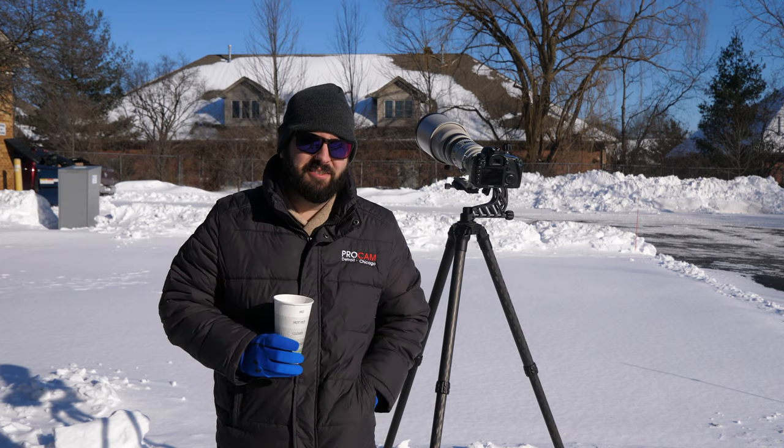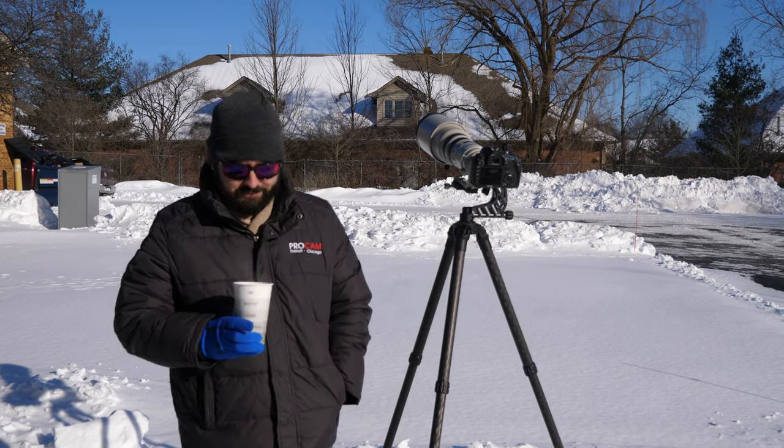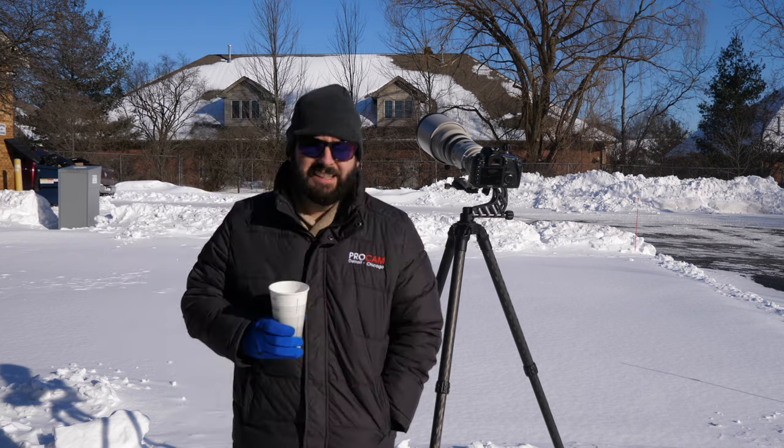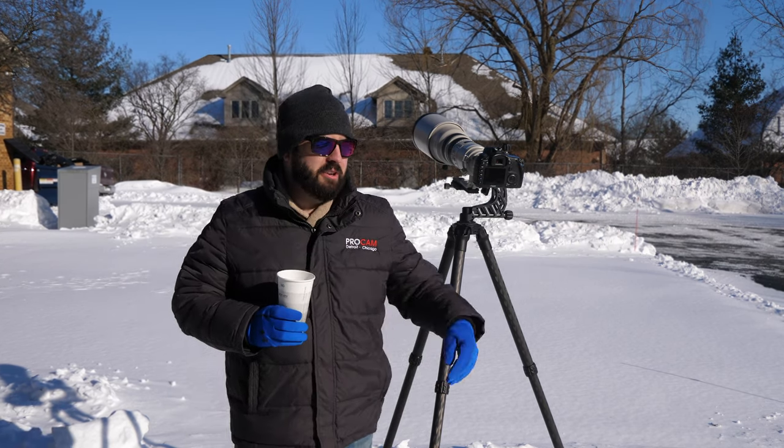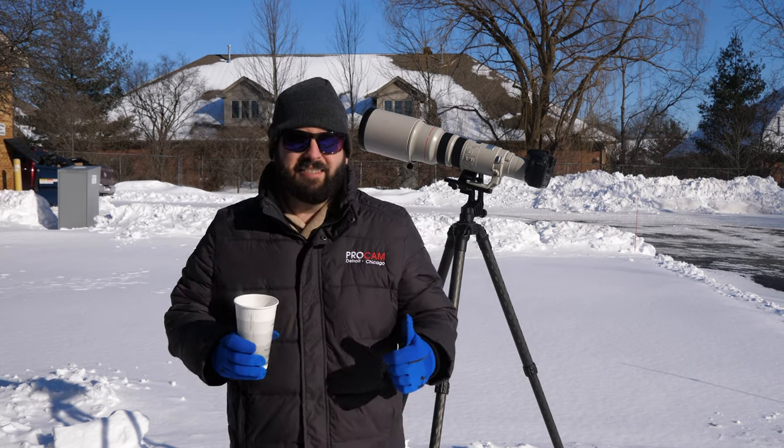All right, so we're live — are we live on Instagram? We should be live. So nonetheless, we're all freezing here. This is just warm water keeping me warm. We just wanted to take a few minutes of everybody's time. Hopefully a lot of you guys have days off today because it's nice and cold, or at least are staying warm.